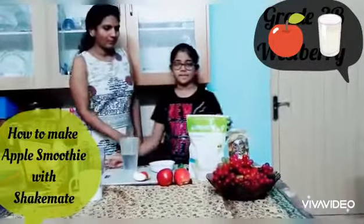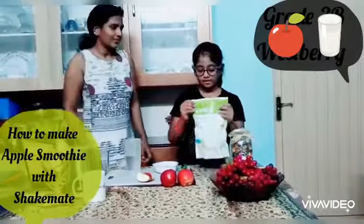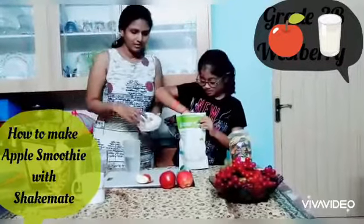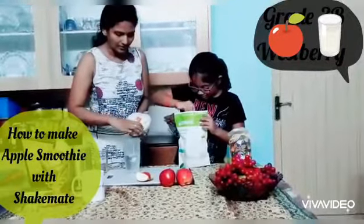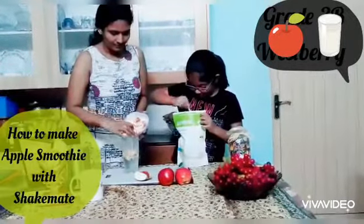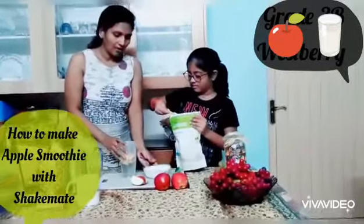Next, Shake Mat — Shake Mat is a milk powder. We are going to add 2 scoops. I am adding apples. It's just like half apple.